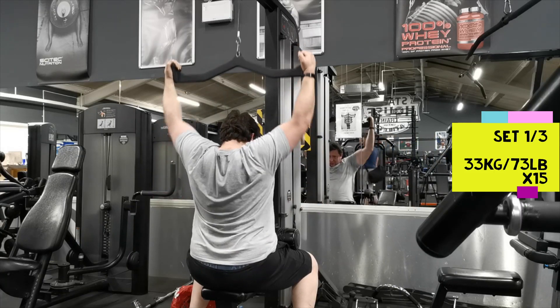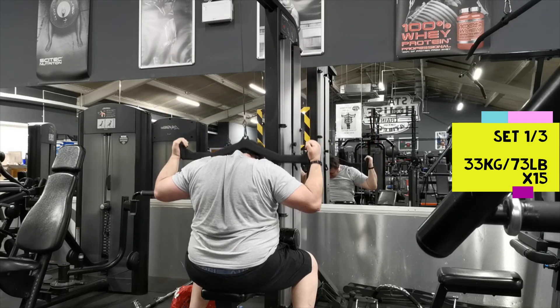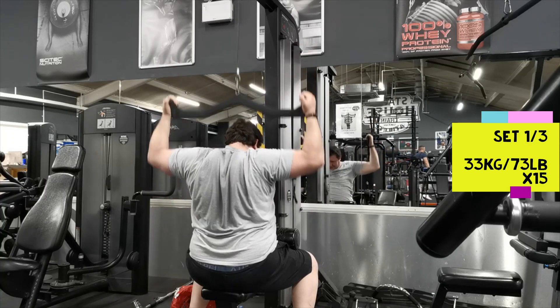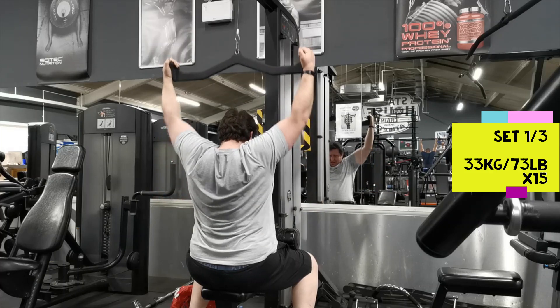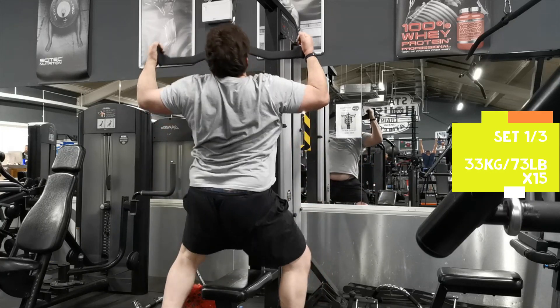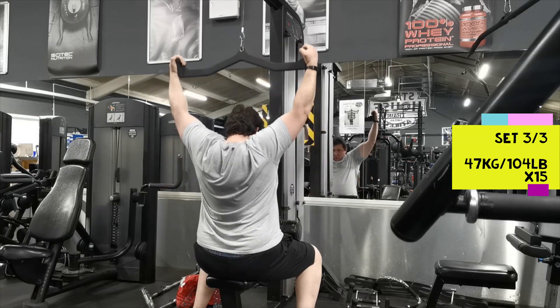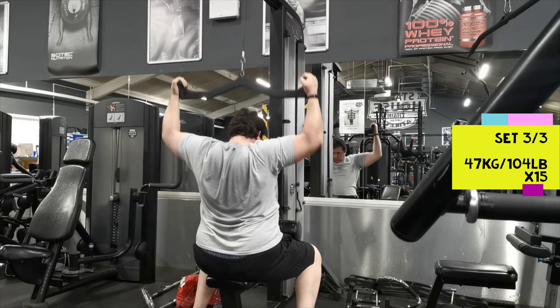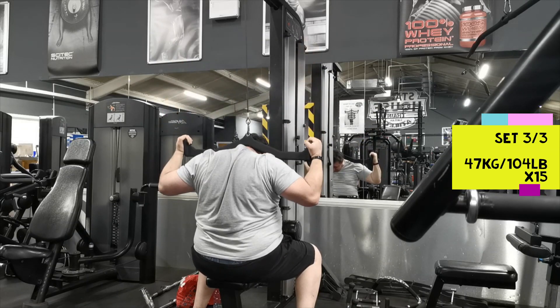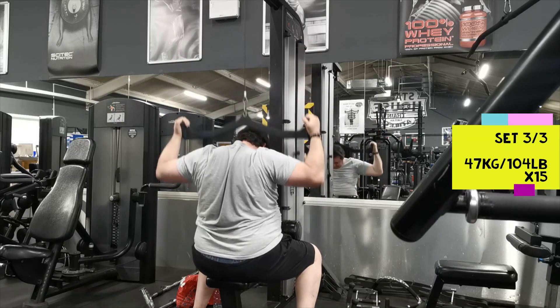Lat machine pulldowns behind the neck — I started with 33 kilos for 15 reps. The good thing about lat pulldowns behind the neck is they help with mobility. A lot of guys actually can't go behind the neck — some can only get to the top of the head. Three sets of 15 here. 33 kilos was ridiculously easy so I upped it on the second set to 47, and then 47 again on the third and final set.